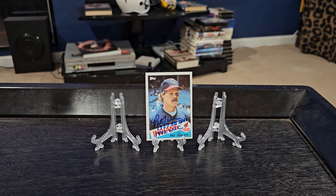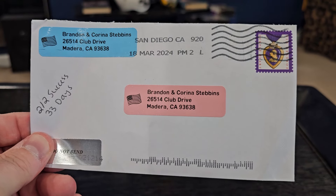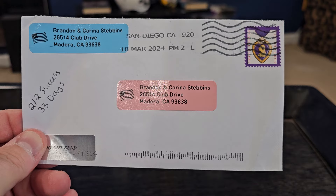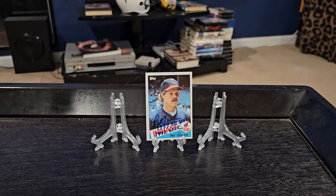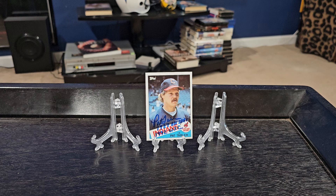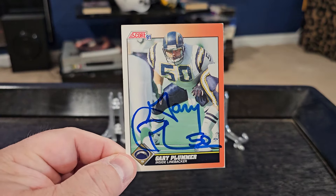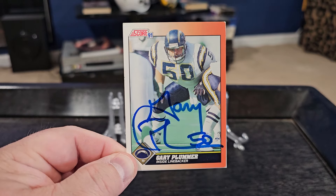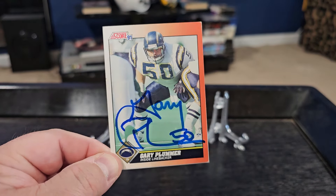Last but not least is our TTM return — it's a two-of-two success in 33 days, coming out of San Diego, California. I've been sending out a lot of football for the Battle of the Decades, and we were able to get back former linebacker for the San Diego Chargers, Mr. Gary Plummer.